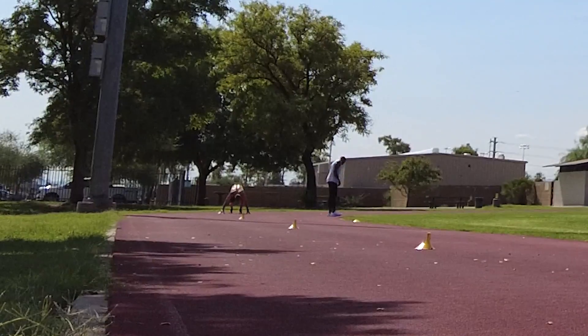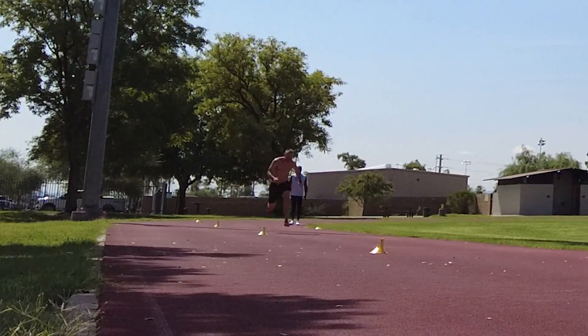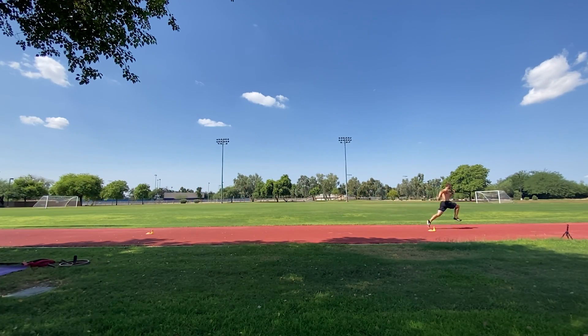To summarize, the direction within which we apply force is more important than the total amount of force we can apply. You can stomp your way down the track and not run very fast if force is being applied in every direction instead of horizontally and backward into the ground. The earlier we are in the sprint, the more this force will be oriented horizontally. As our body rises through acceleration into upright sprinting, our ability to produce horizontal forces decreases and force production becomes predominantly vertical.